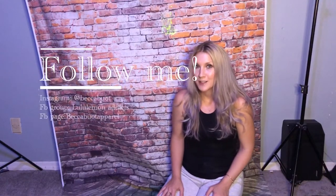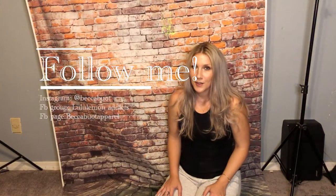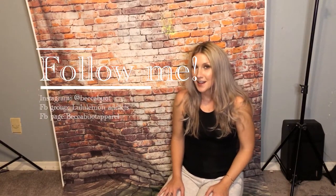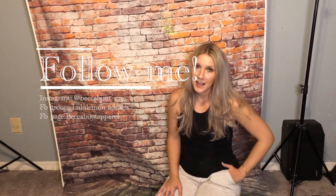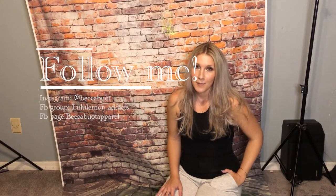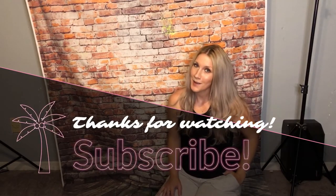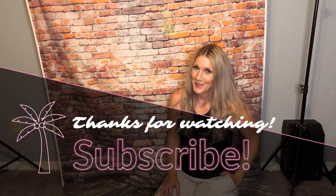That's it for this video, you guys. Thank you so much for watching. Check out my Instagram at Becca Bout. I have a Facebook group called Lululemon Addicts and a Facebook page called Becca Bout Apparel, and you can find me on Mercari — I sell there at Becca Bout Apparel. Thanks so much for the support, please subscribe, and I'll see you next time. Bye!